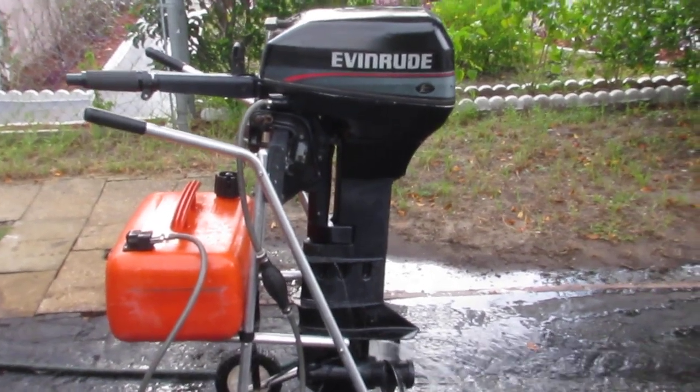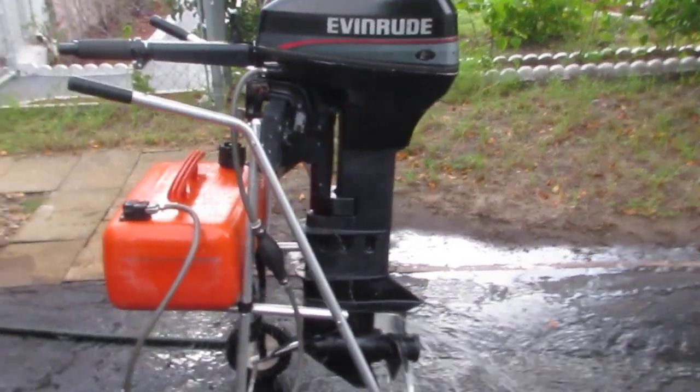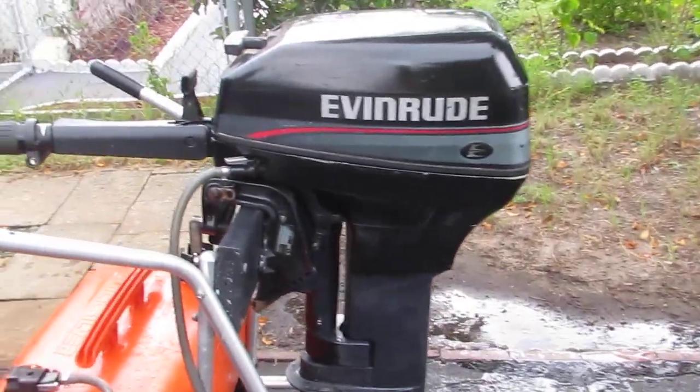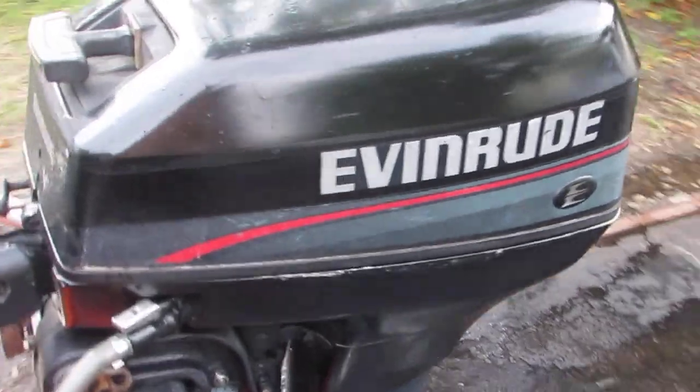Here's an Evinrude 9.9 Long Shaft 2-stroke Outboard Motor. This is a 1996. It has a new water pump installed and new spark plugs. Starts right up.